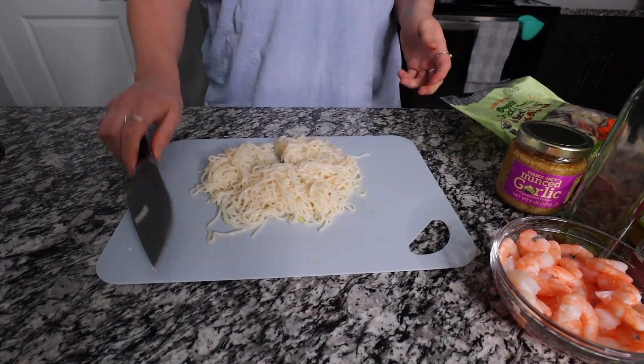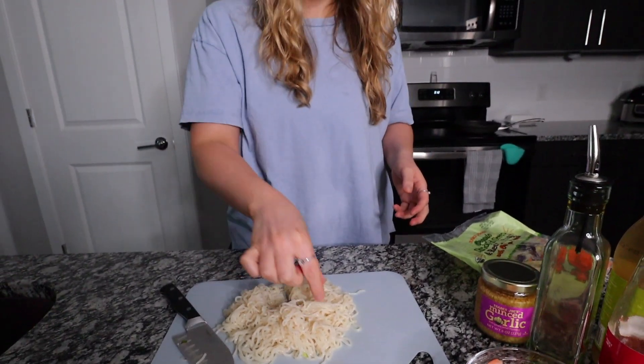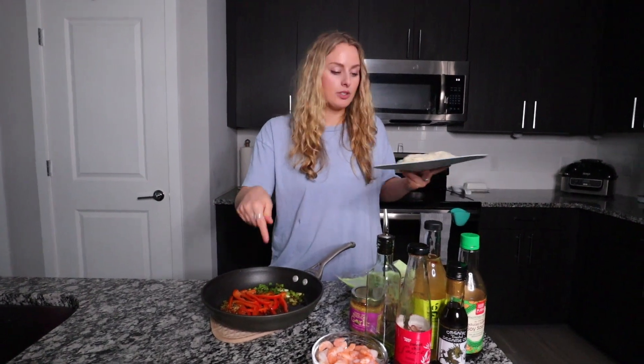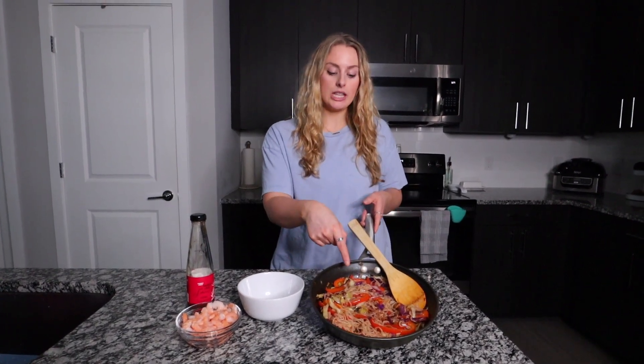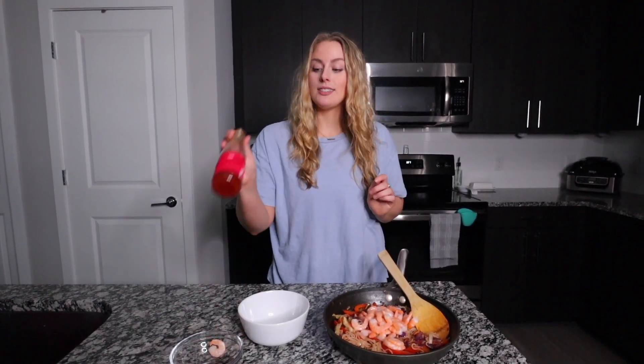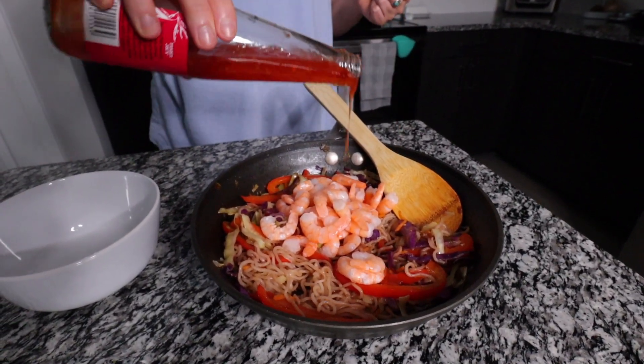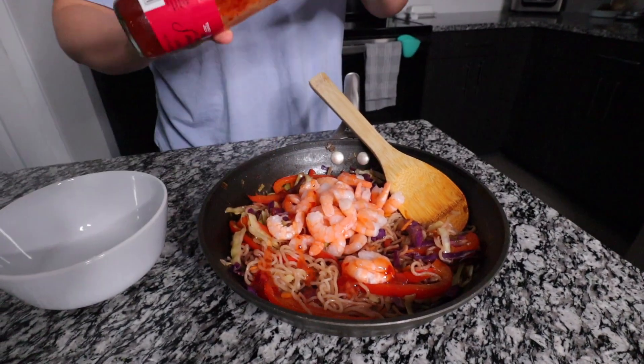I usually cut the noodles in fourths so they're much smaller and easier to eat — just my preference. Now we've got the sauce going and the vegetables stirring, so I'm going to add in the noodles. This is the mixture of everything minus the shrimp — noodles, bell peppers, and cabbage mix. Since this is pre-cooked frozen shrimp that I've been thawing, you don't actually have to cook it — just add it to your dish, stir it in, make sure it's warm. Then add some sweet chili sauce for extra flavor; I use the Trader Joe's brand.